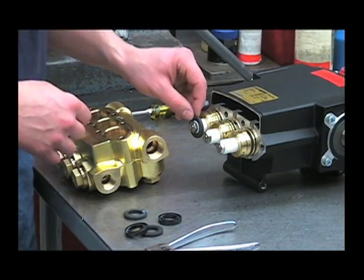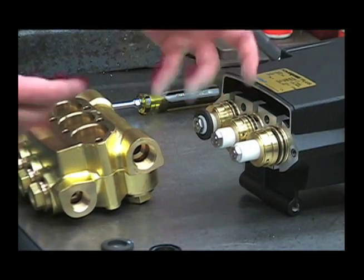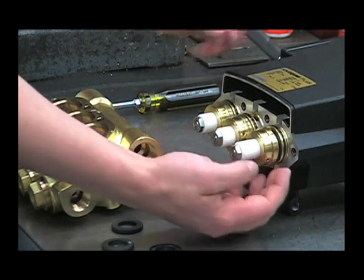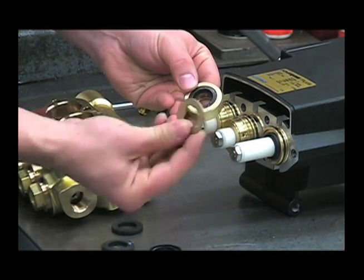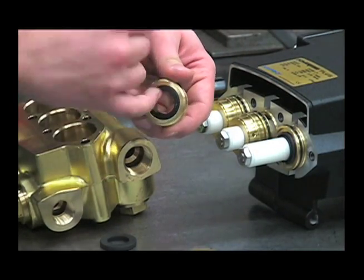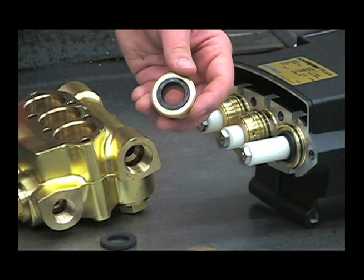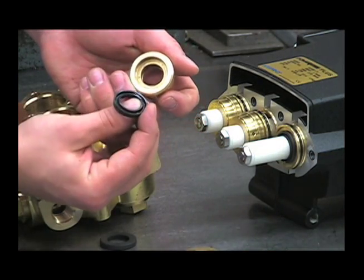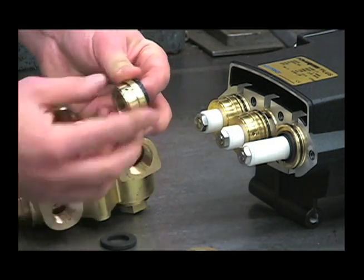Sometimes the backup rings or one of the other components may come out with the head and stick in here, or they might stick onto the plunger itself. Next, remove these seal retainers to look at the low pressure seals and the seal rings. Remove that washer — this is your low pressure seal. Inspect that for any deep scratches, melting from running the pump dry, or other damage. Use your flat blade screwdriver to remove it, paying attention to its orientation.